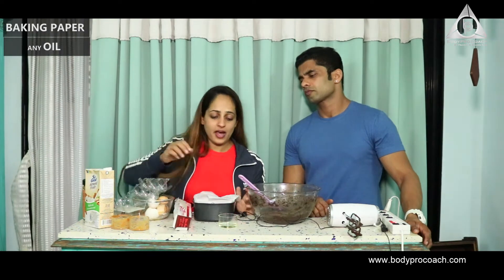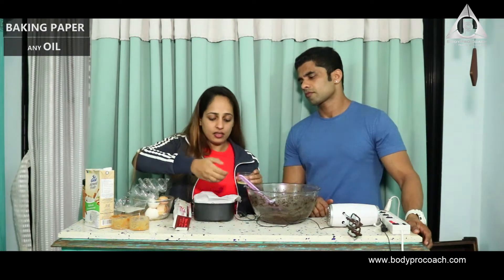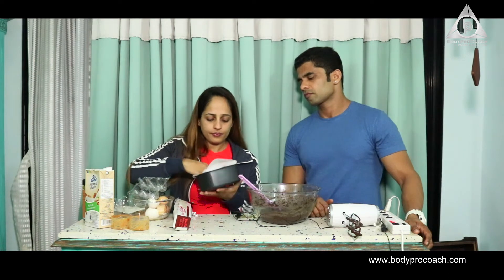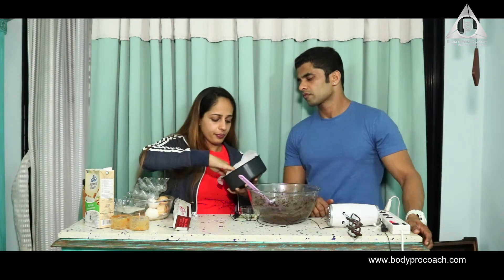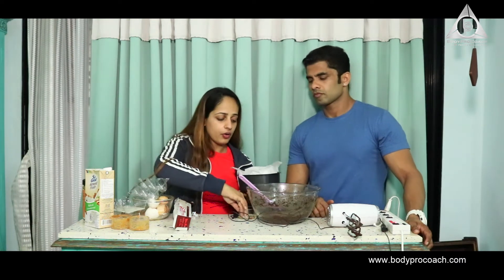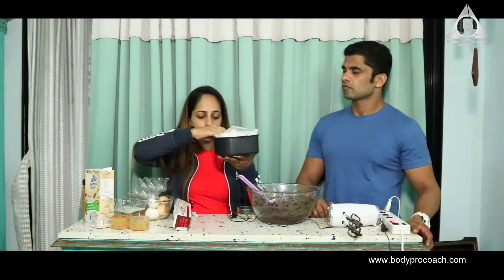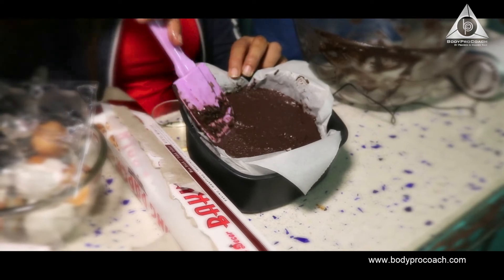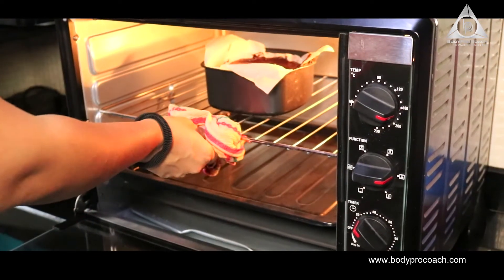Now we have a baking dish and I've lined it with baking paper from Amazon. Take a small amount of olive oil — or whatever oil you have at home — to grease the dish. Then we're going to quickly pour the brownie fudge mixture into it.